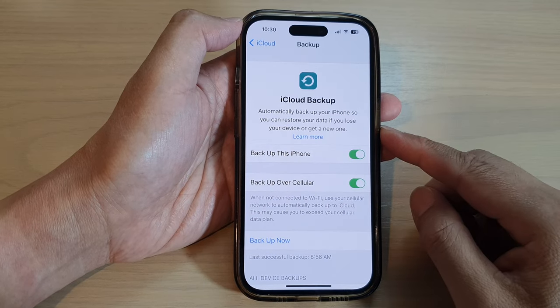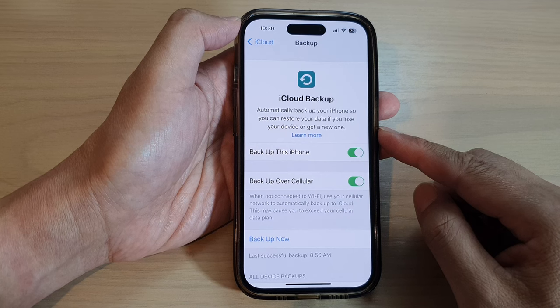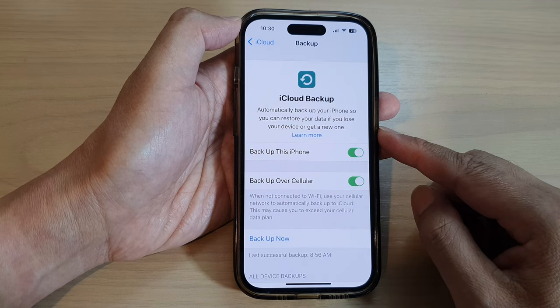Hey guys, in this video we're going to take a look at how you can immediately backup data to iCloud on the iPhone 14 series.